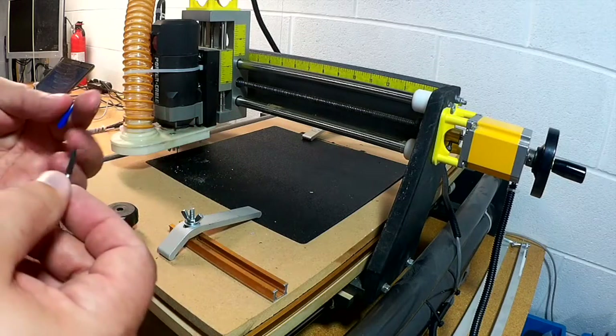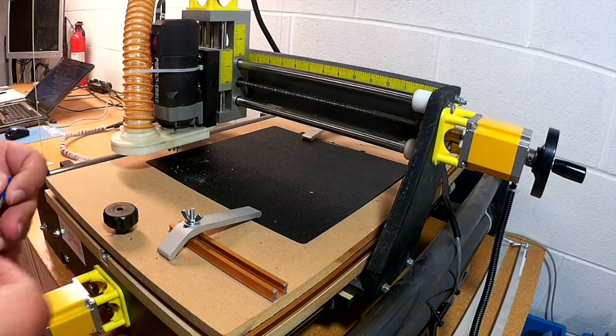So, I'm going to go ahead and try cutting out some parts. Let's take a peek and see what we come up with.